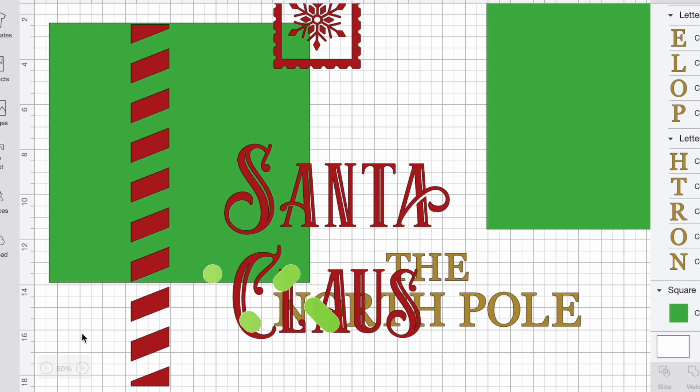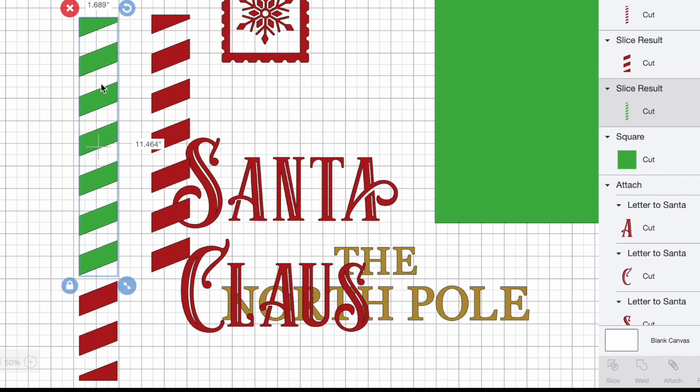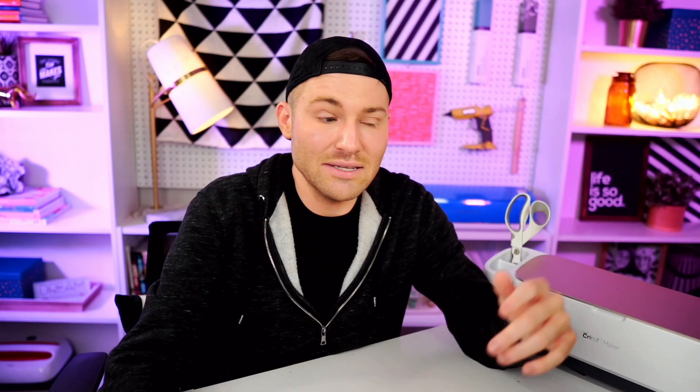I'm going to click and drag over both of those elements and then select slice. I'm going to go ahead and delete out that little template. The green right here is just remnants from that. And here is our column that is now split up into two different parts, which means that we can cut this out just a little bit differently on the cutting mat.